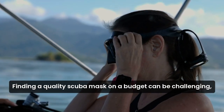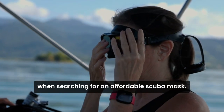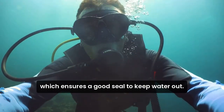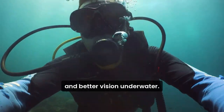Finding a quality scuba mask on a budget can be challenging, but it's definitely possible. When searching for an affordable scuba mask, look for features like a comfortable silicone skirt, which ensures a good seal to keep water out. Opt for tempered glass lenses for durability and better vision underwater.